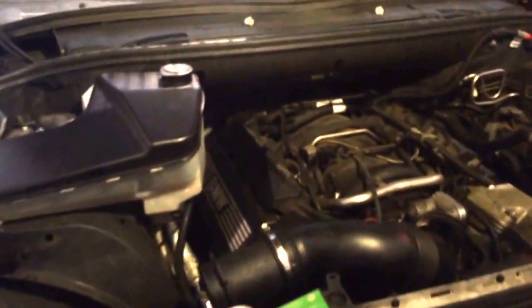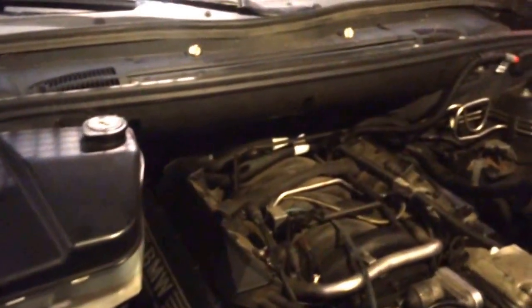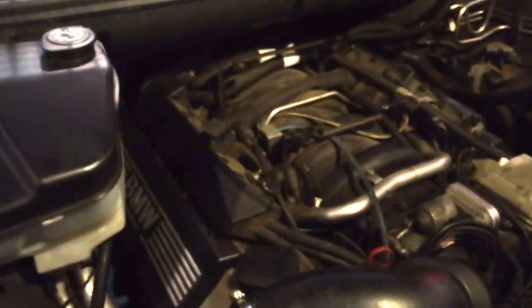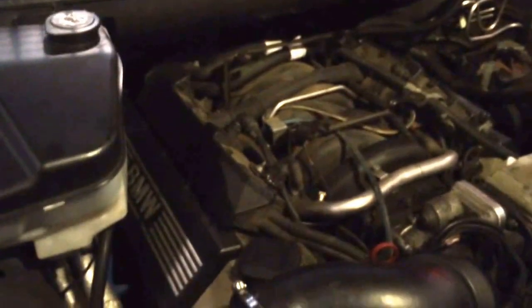Hey guys, I'm going to do a video today on my E53 X5. It's a 2003 with a 4.4. I got a lot of issues going on with it right now, so I got a lot of the stuff taken out.